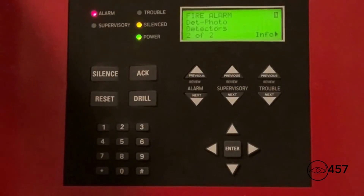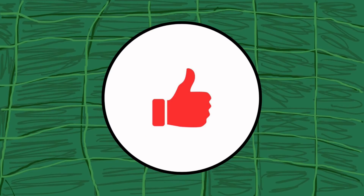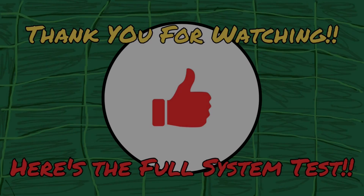Okay, and to reset the detectors, all we're going to do is press system reset on the panel. Here we go.